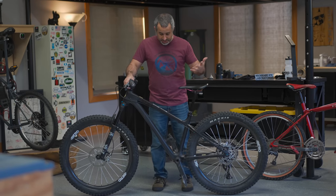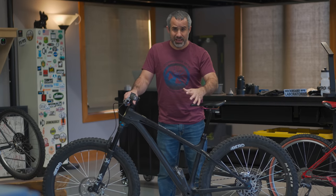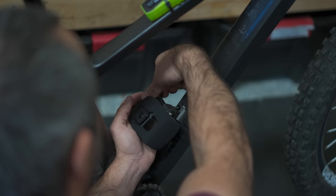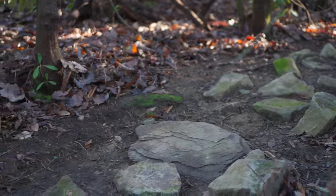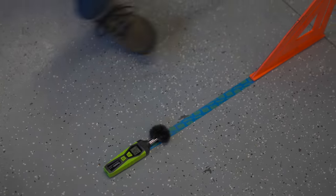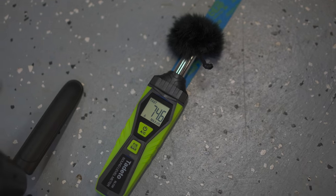Now that the bike is all prepped, let's talk about the biggest reason why you shouldn't do this: limited gains. To even attempt at measuring a difference, we took the bike down a rock garden with a decibel meter attached to get the loudest sound, and a GoPro so you can hear the audio. We also got a whole bunch of clips of dropping the bike in the shop. The baseline rock garden run measured 89.5 max dB.